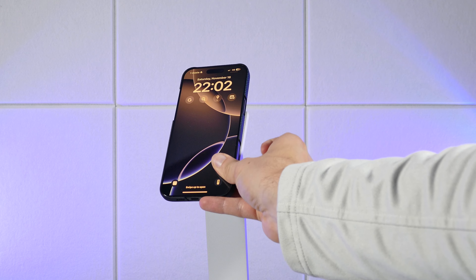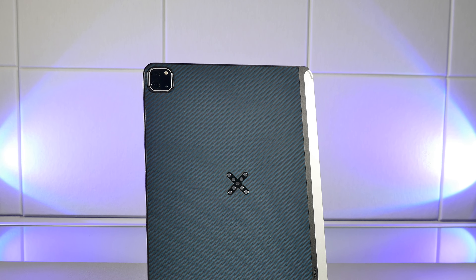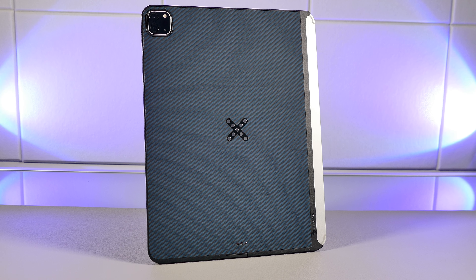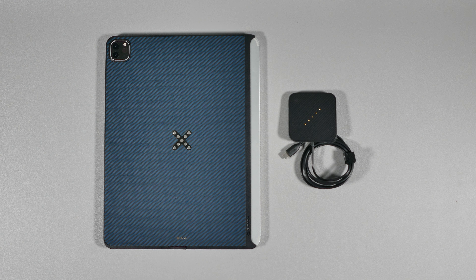Last but not least, this charging stand comes with a wireless charging base, so you can easily charge various devices, including your iPhone or wireless earbuds. Depending on what devices you charge on the base, there will be different charging speeds, as shown on screen for the devices you charge.